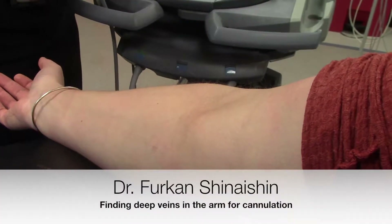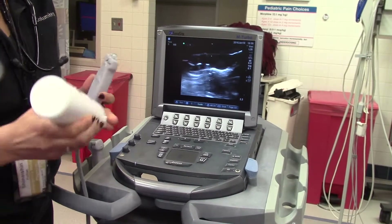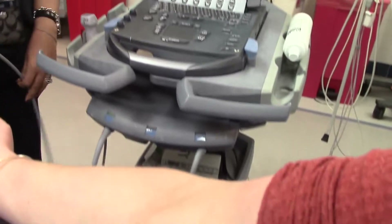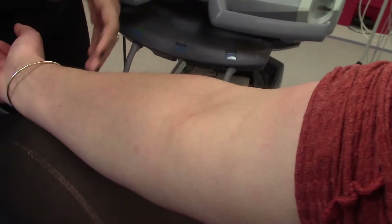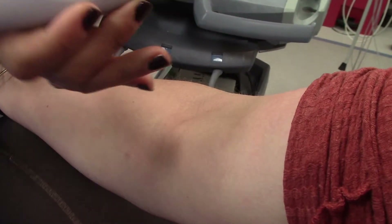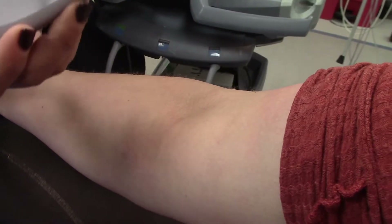Now we're going to switch over — still going to use this linear probe — and I am going to look for a vein as if I were trying to do an ultrasound-guided IV. I'm going to put some lube on the probe. Of course, you will sterilize everything, and there's actually sterile lube that you can use to be even that much more safe when you do it.